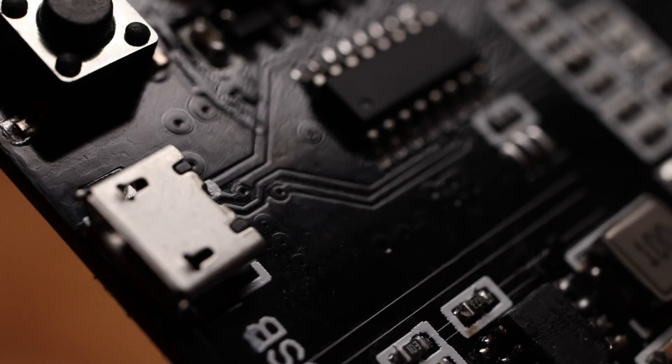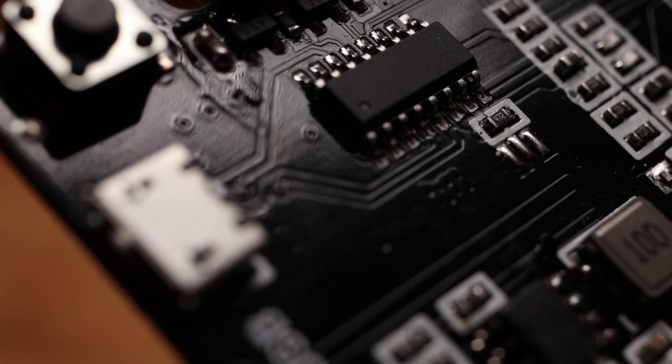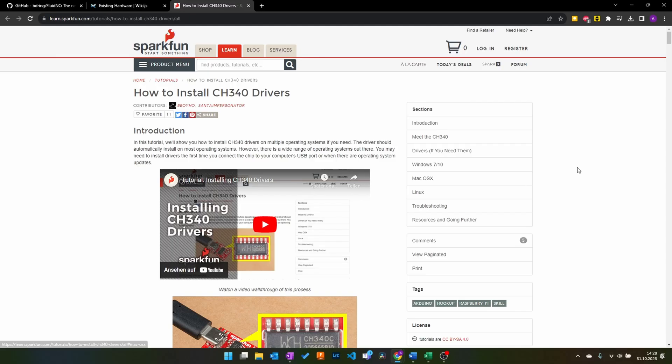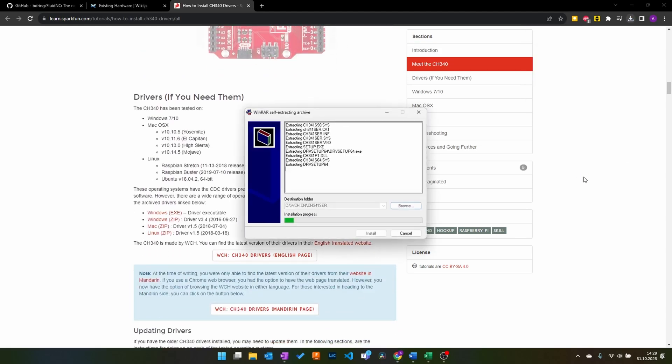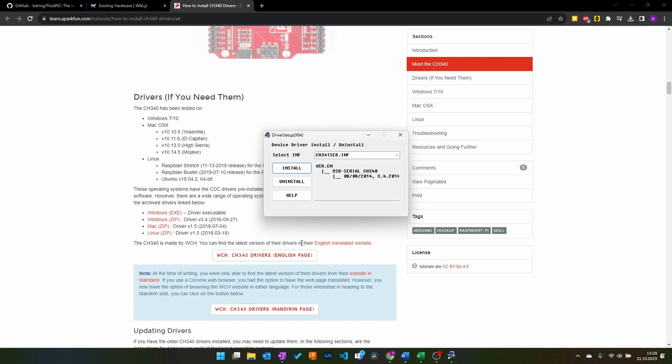Before connecting to the ESPduino, I had to install drivers for its USB-to-serial interface. My ESPduino uses a CH340 driver chip to convert the onboard serial interface to USB. A comprehensive tutorial on how to do this can be found at sparkfun.com, but basically I just downloaded and executed the installer from the website and was good to go.